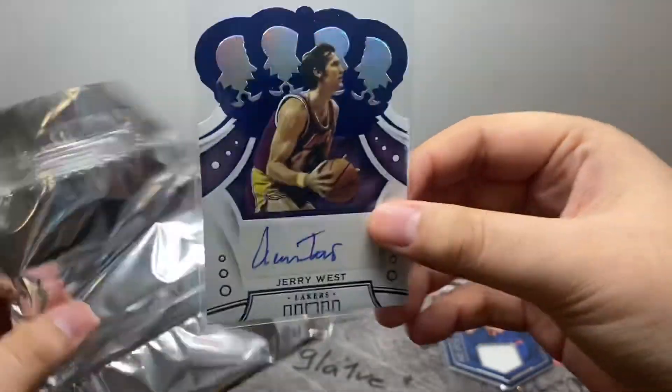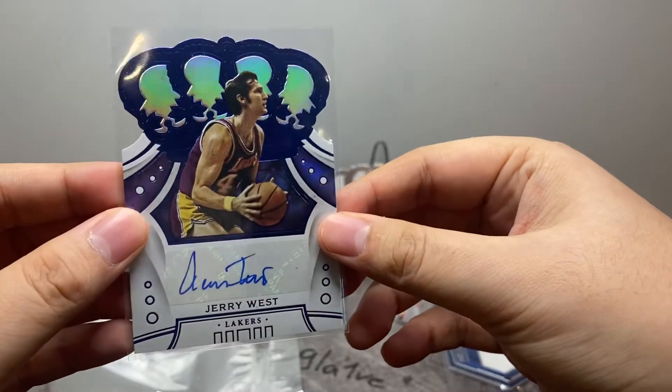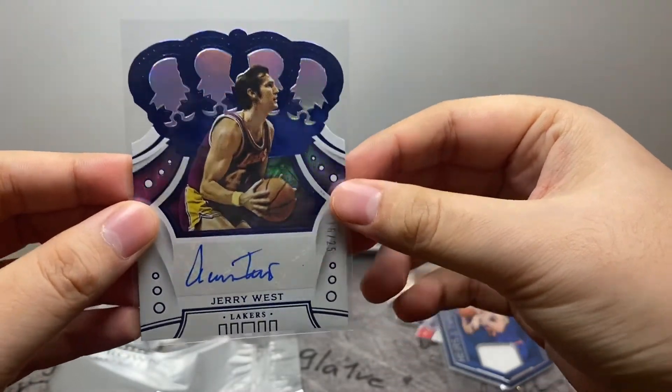Well, thanks for watching guys. I didn't pull Zion, but got Jerry West. It's a nice card. Thanks for watching — I'll see you guys in the next one.